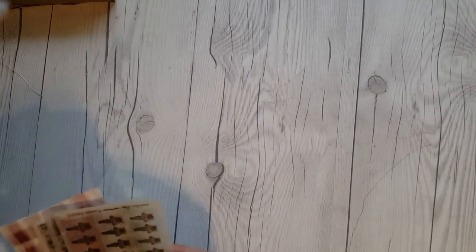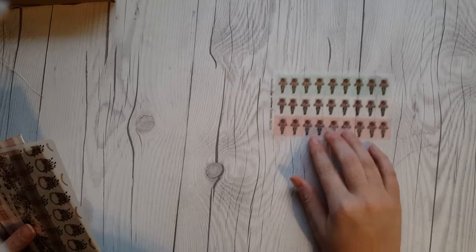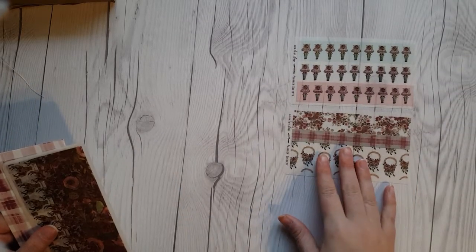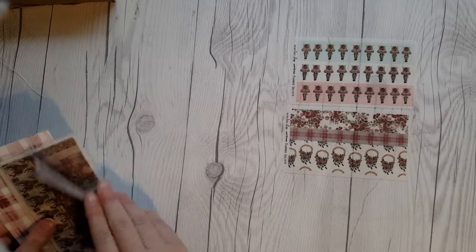Next I'm going to pull out the washi tape we got this month. It is not a roll of washi tape — it is different strips, which I absolutely love this idea.